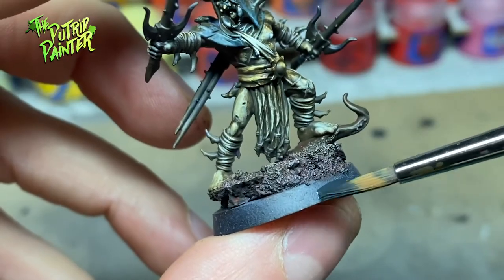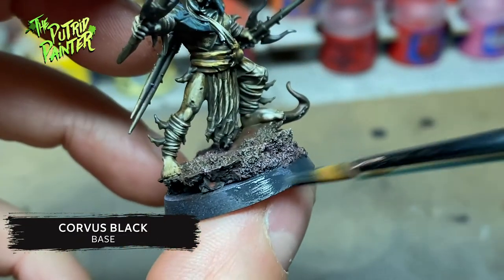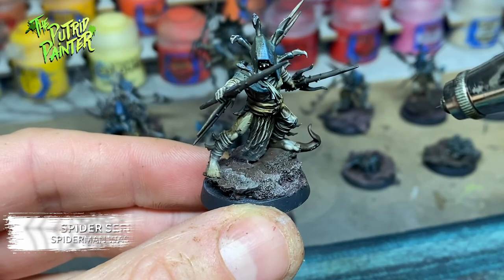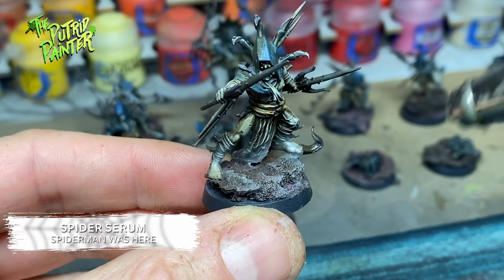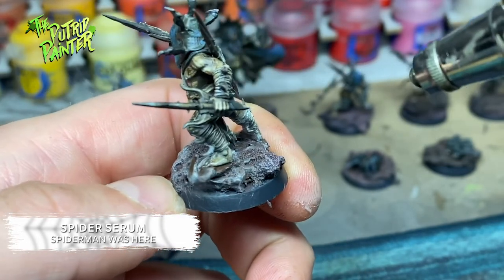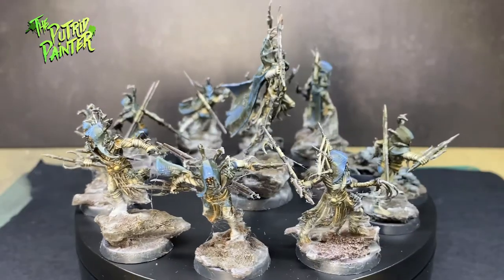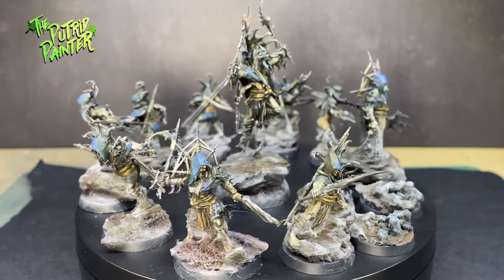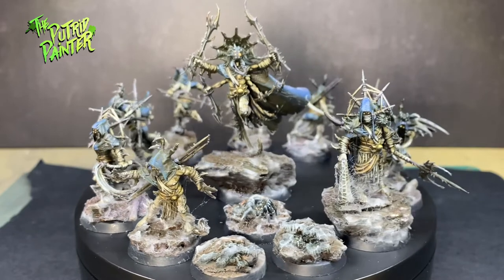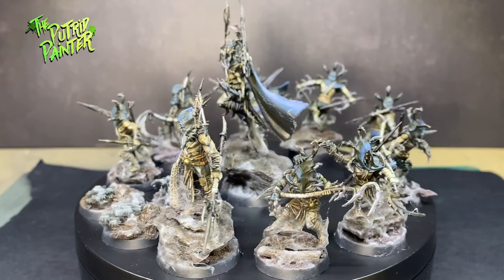Then I paint the rim of the base with Corvus Black. Finally, I'm trying out this Spider Serum I bought from Green Stuff World — and wow, look at that effect, it's really cool. And here we have a very creepy looking Tarantulas Brood Warband. I can really see these creepy dudes and gals living in dark, damp caves, only coming out to attack poor adventurers who get too close to their lair.